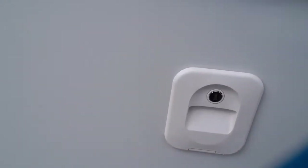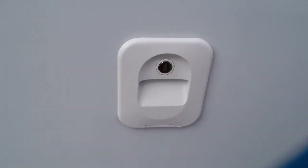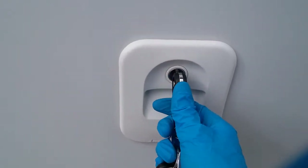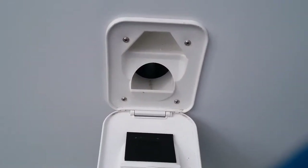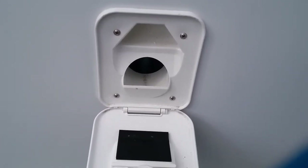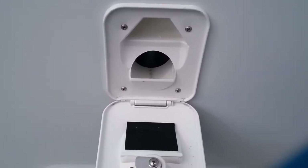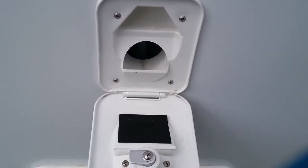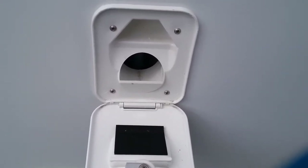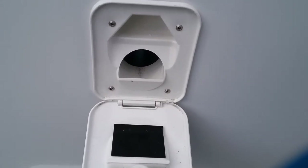This is the header tank fill point for the toilet. Add your pink solution here if you wish, then top the rest up with water. Never travel with this completely full, as it will slosh about and make a mess. It's always best to drain the majority of the water out of it before travelling.